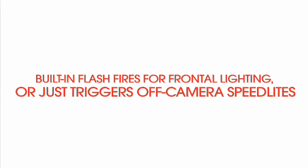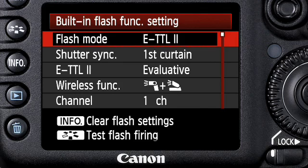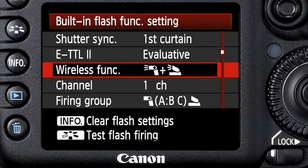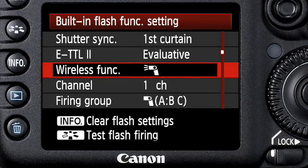With Canon's wireless ETTL, an unlimited number of Canon's Speedlite flashes can be set up and triggered with automatic exposure that's controlled by the camera. You can program the built-in flash to fire along with your off-camera flashes to allow some frontal lighting, or you can assign it to only trigger your off-camera flashes but not fire in your final picture. In either case, you have full control of flash ratios right from the camera's menu.